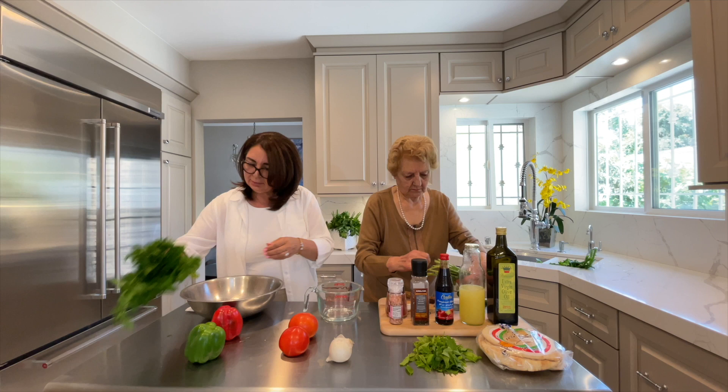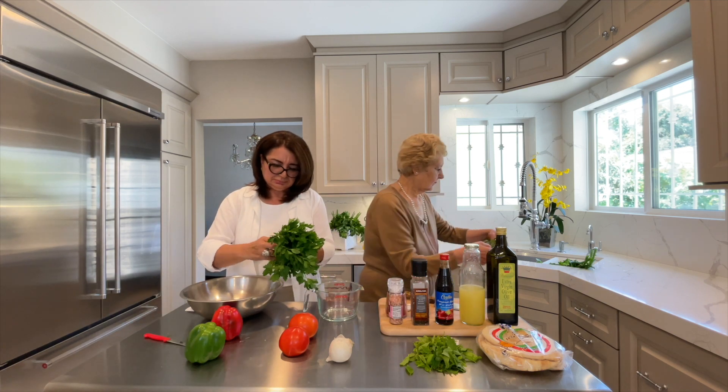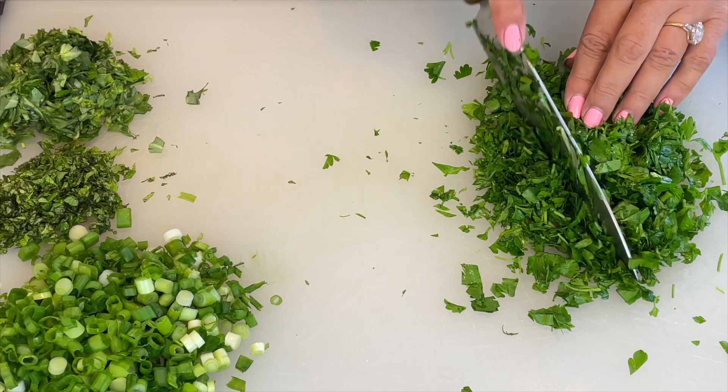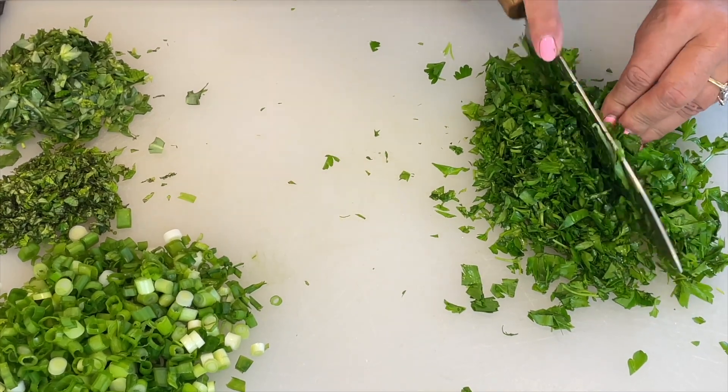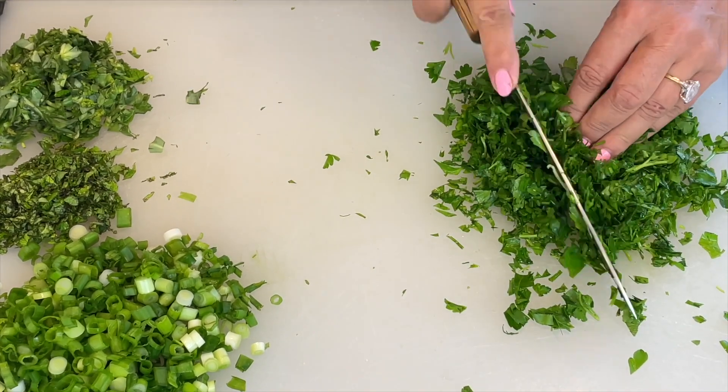We are going to wash, clean and chop all of those. I have chopped some green onions, mint and verdulaga. Now I am chopping the parsley.